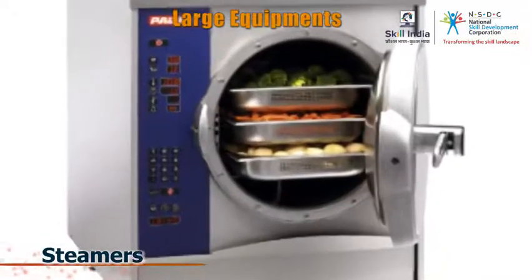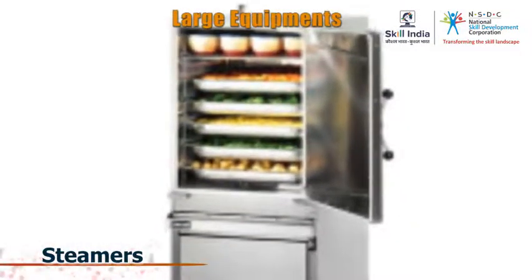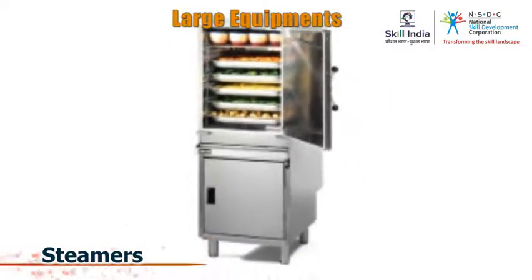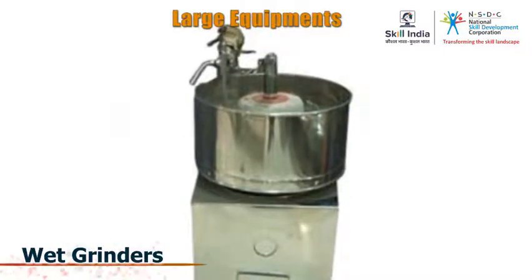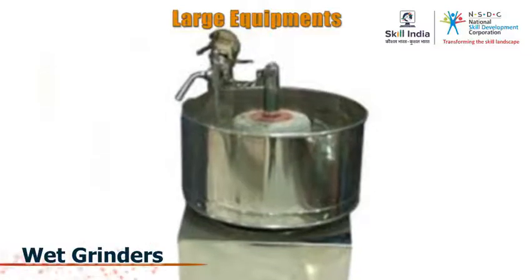Steamers are used to cook rice and vegetables in bulk. Quantities of as much as 150 kgs can be cooked at one go. Wet grinders are large revolving grinders which may or may not use water to soften or grind various ingredients.